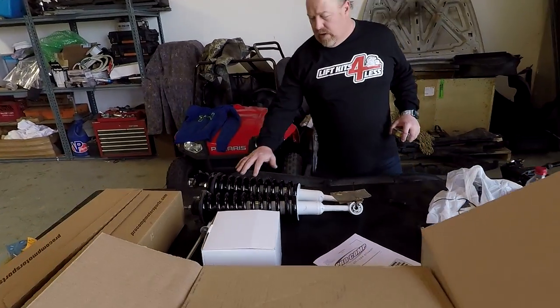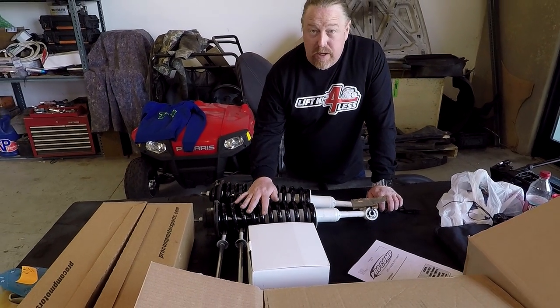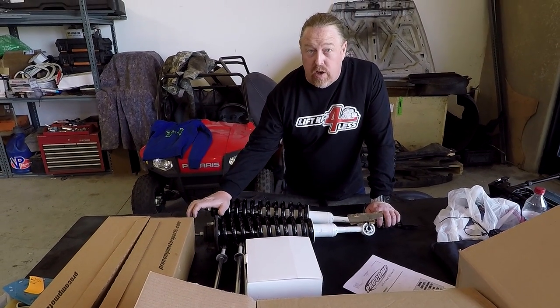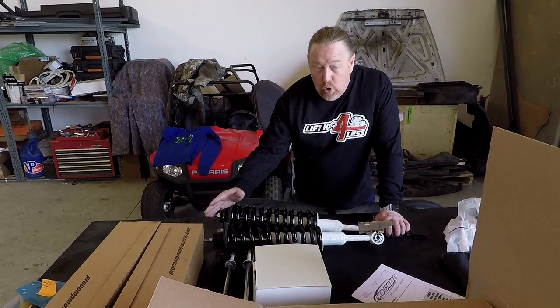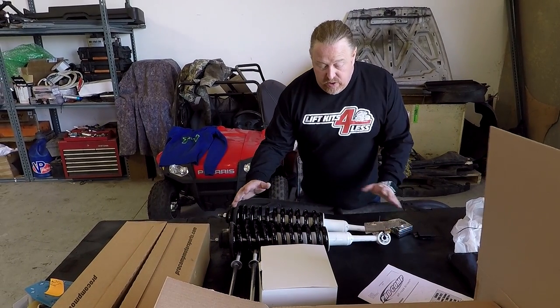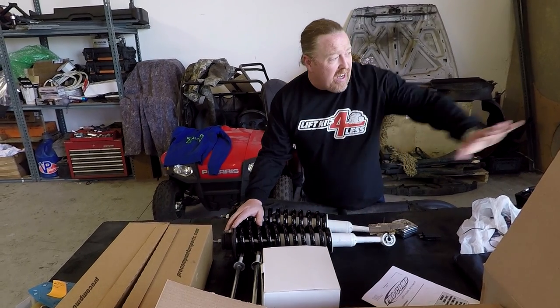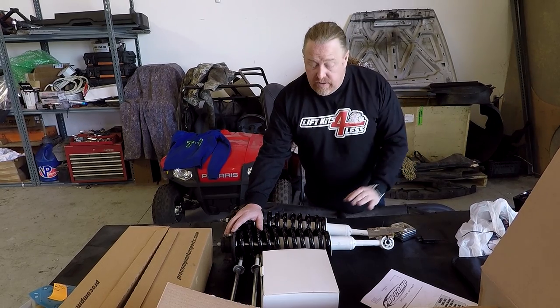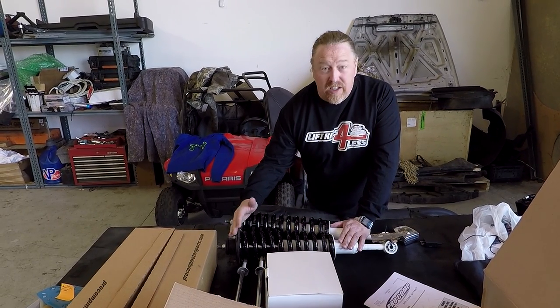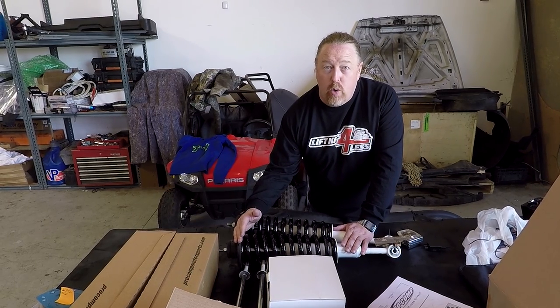This is what the assembled coilover looks like. One thing worth noting: there are a lot of inexpensive kits on the market where you simply put a strut spacer on top, and that's fine. But the value of going to a full-length coil is that it will handle the weight of a 33-inch tire. The stock coilover is really designed for the stock wheel and stock weight, so by going to a full-length coil it's going to handle those 33s a lot better and give a much better performance and ride.